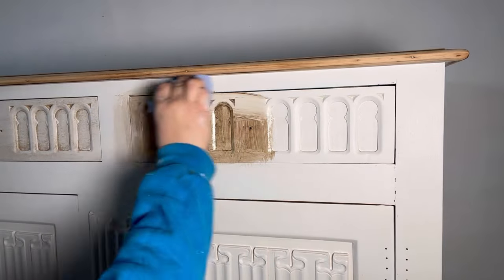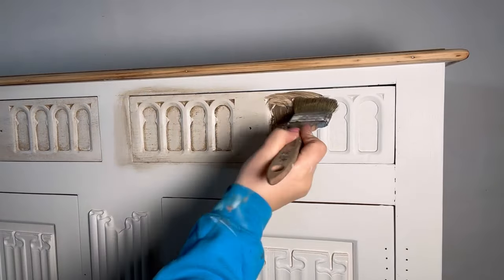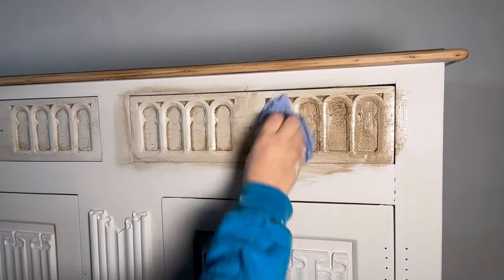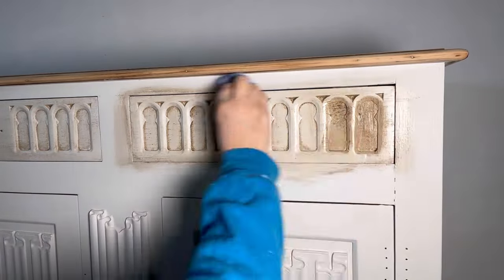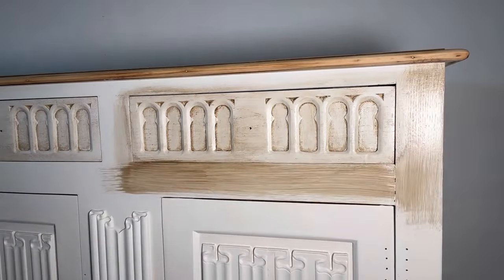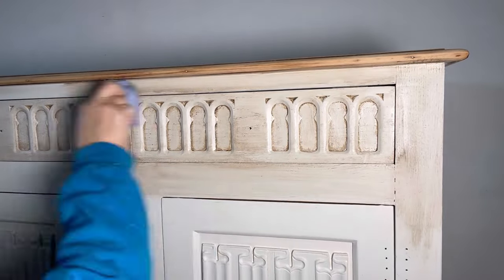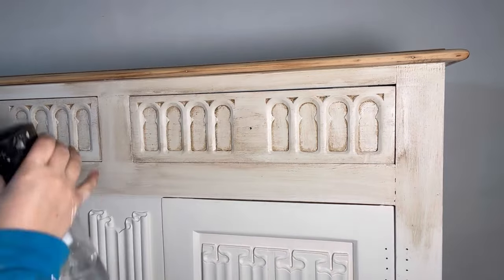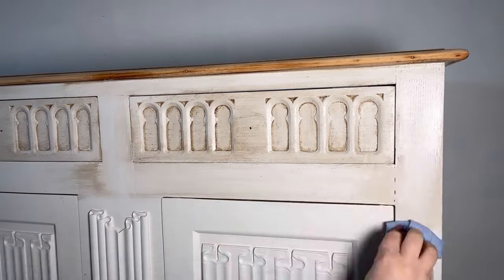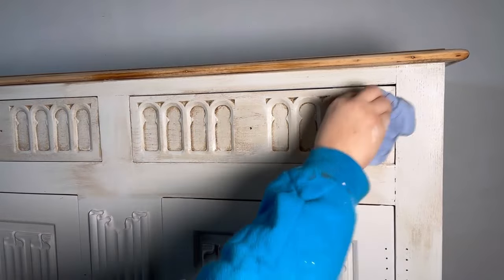It's best to work in small sections so that the glaze doesn't dry before you've had a chance to wipe off the excess. I am applying this all over but wiping it off the main sections whilst leaving a lot of the glaze in the detailed areas. This is to make it look slightly grungy and aged, like it's been sitting there for years, giving it an authentic characterful vibe. If some areas look a little too heavy, you can simply use your water mister spray bottle and wipe it back a little more. Don't be afraid to get involved and have a go — it can always be rectified if you don't like the end result.